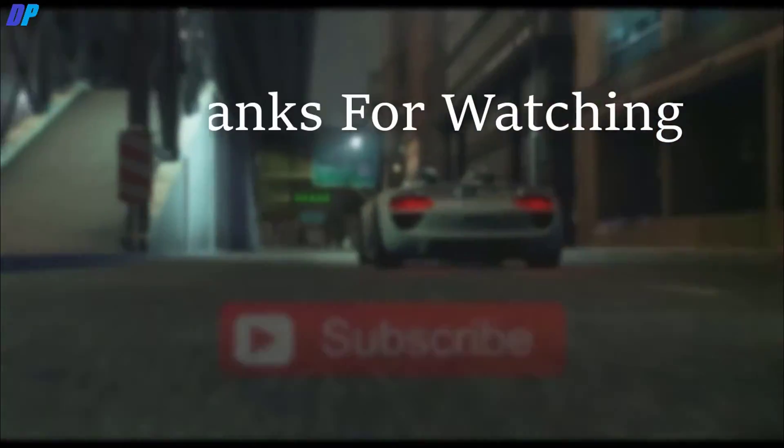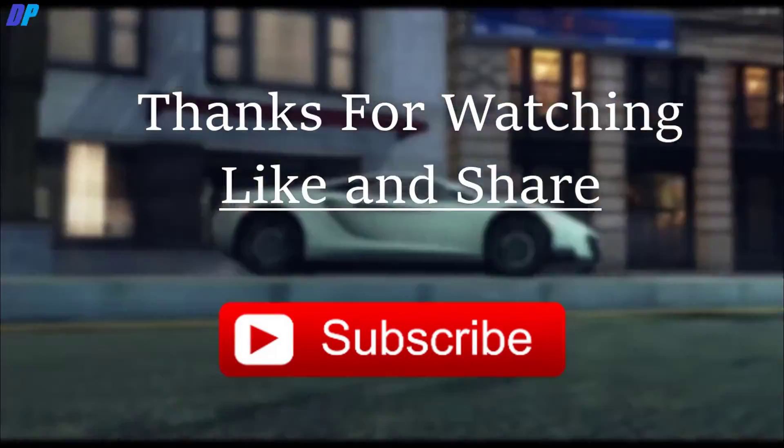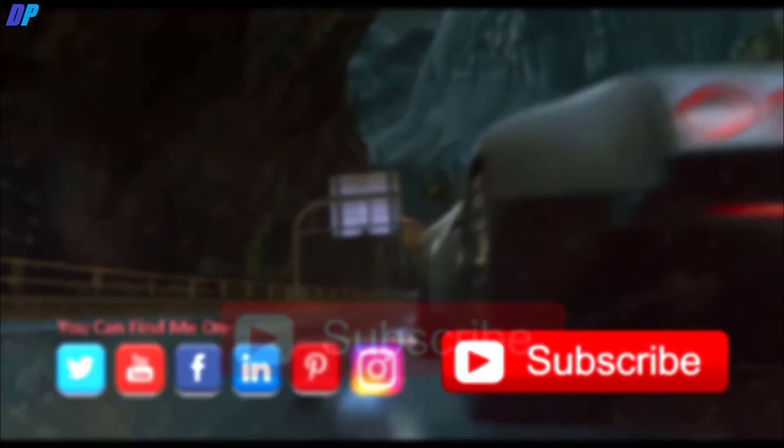So that's it for this video, thanks for watching. Hope you guys liked it — please share it, don't forget to subscribe, and have a great day!